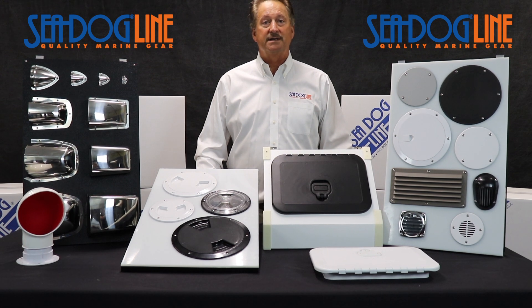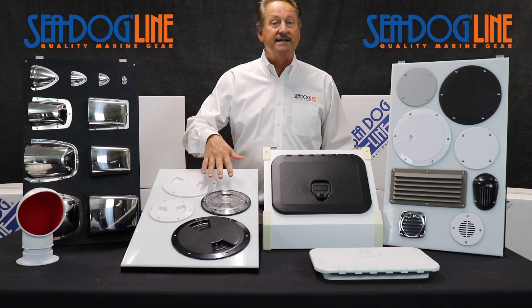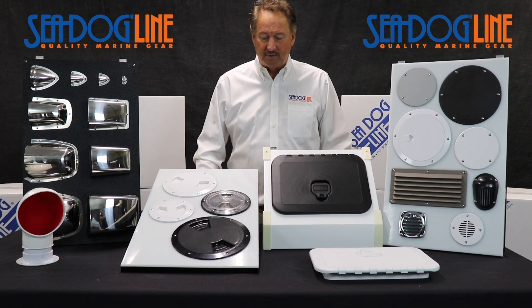Hi, my name is Norman Drankshaw with the SeaDog line, and today we're going to look at hatches, vents, and deck plates. We make an enormous number of deck plates and hatches here at our facility.